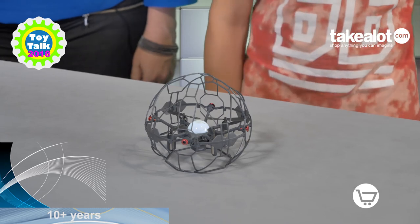Great for flying indoors, and it comes with replacement rotors. Thank you, Declan, for showing us how to do this. If you want to get hold of your Supernova, go on to the Nicky Bush store at takealot.com.